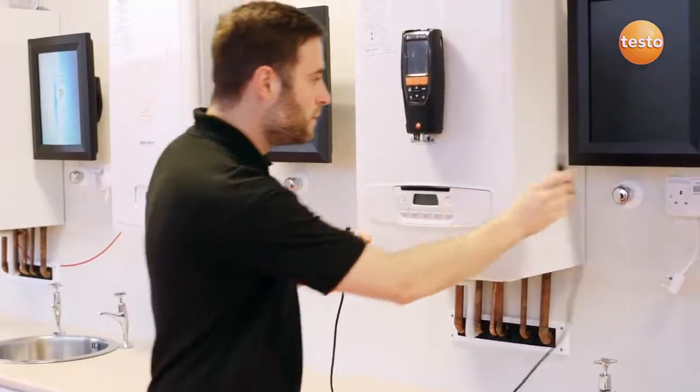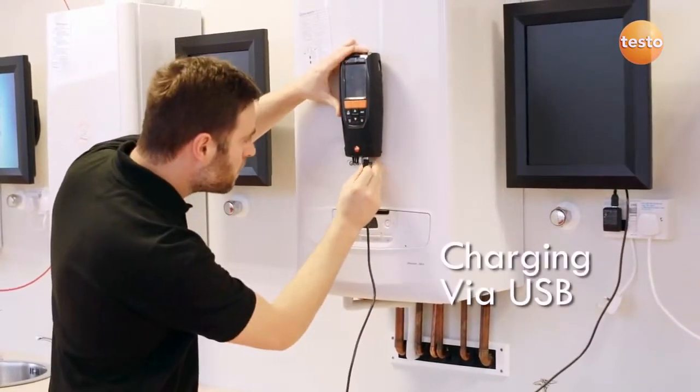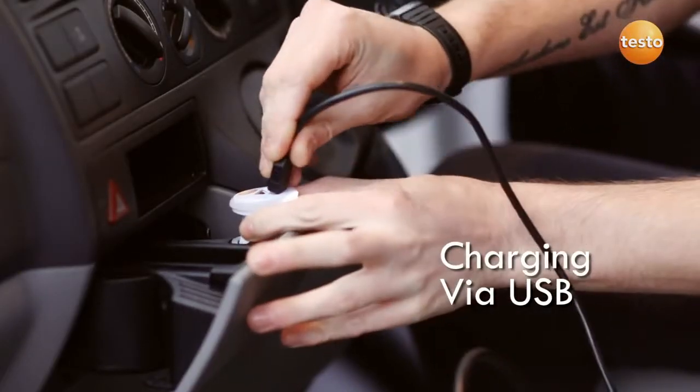The analyzer has a lithium-ion battery which lasts a long time and is easily charged via the micro-USB connector. It can even be charged in the car using a suitable adapter.